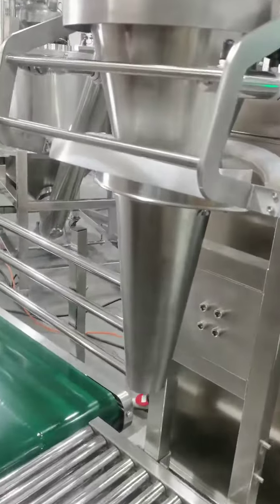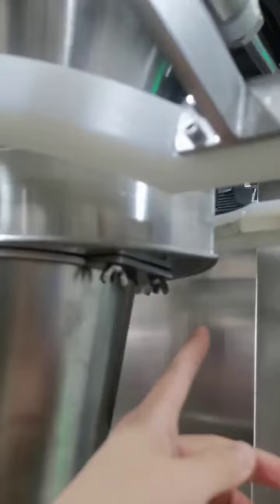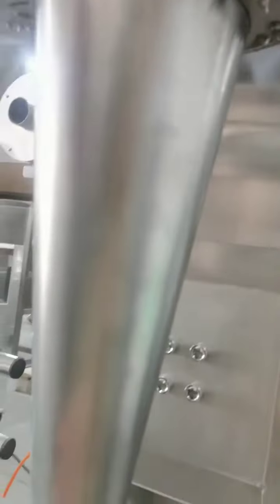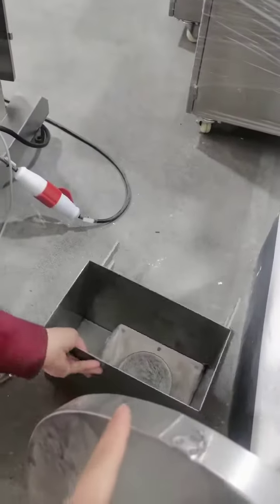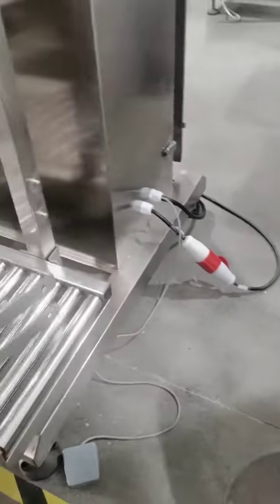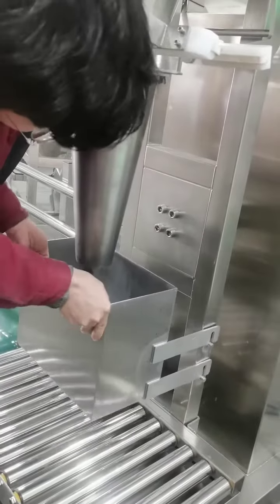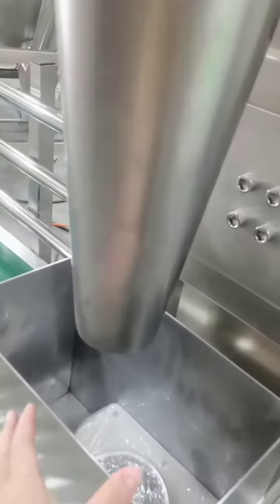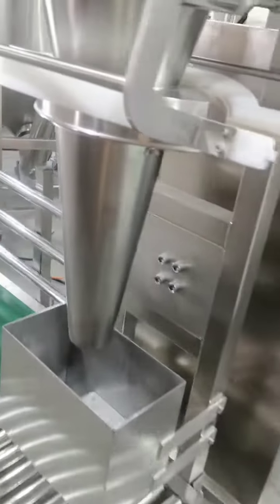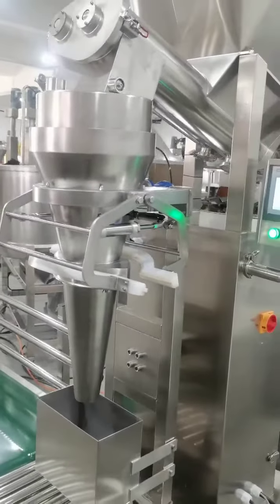For this part, normally you have a big bag, so you just release the four screws and remove them. When you pack small bags, you put the small hopper and clamp it on the machine, then put your bag in for filling. So it's filling and sealing together. That's how this machine is used.